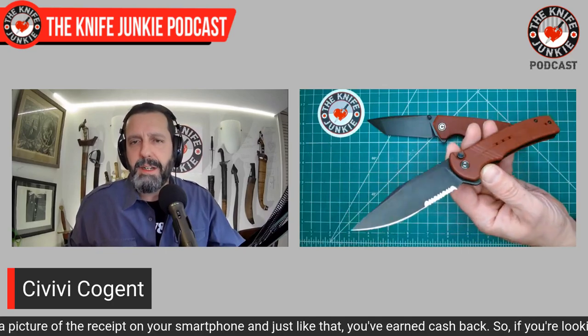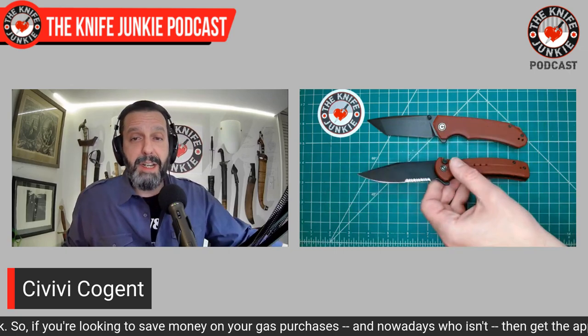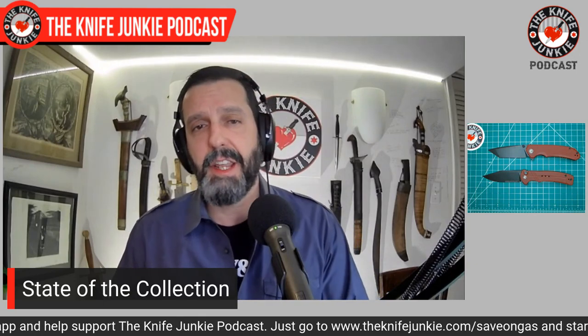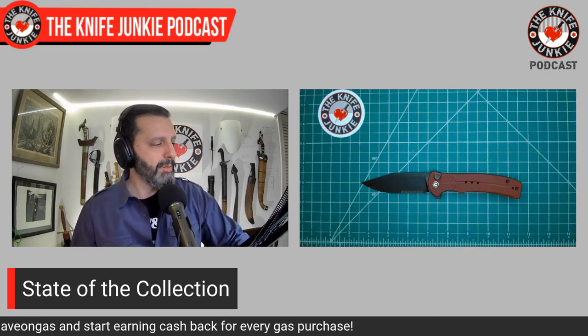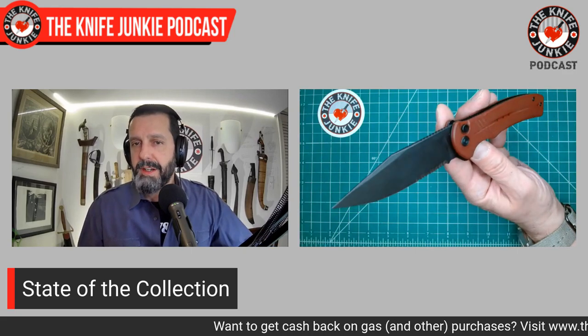There was a very fraught moment just yesterday where I nervously pulled this thing out and flipped it and got a stabbing look from my wife, so I put it away and dealt with the situation. Great fidgety knife. The Cogent is 14C28N and the Brazen is D2, which is also a perfectly wonderful steel. Jared Neve says Civivi does the heat treat of their 14C28N — Sandvik, a Swedish steel — better than anyone.